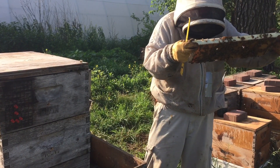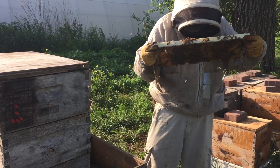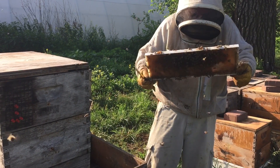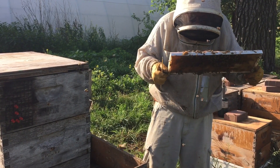Here I've found some nice young larvae. I'm not sure if they're at exactly the right age or not — it's fairly young. But here on the other side I can see some right-age larvae.